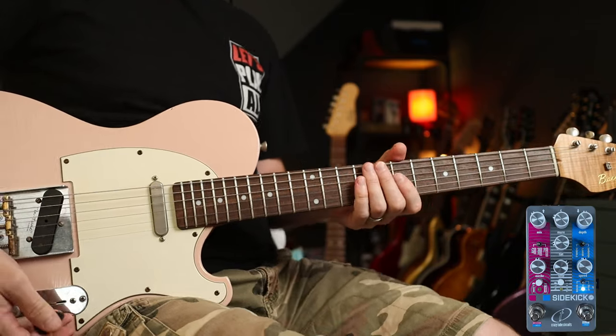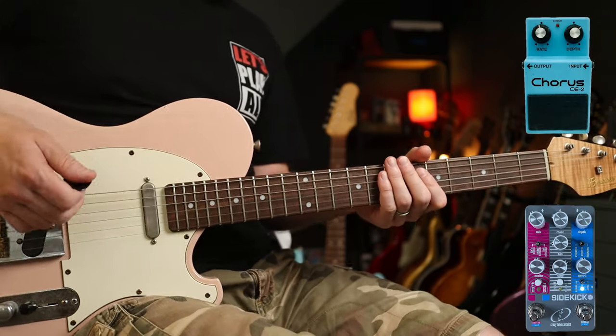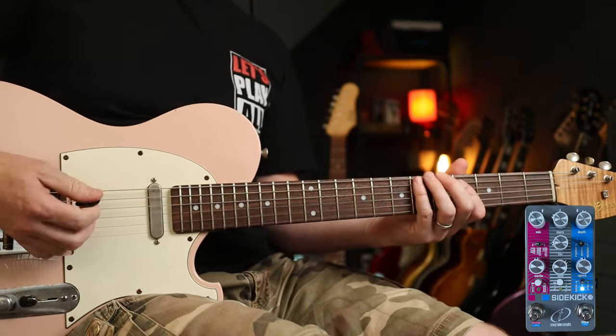Great for all that stuff. Let's notch it over to the chorus side, which is called Ensemble. That gives you a rough idea of what they're aiming for there. Depth and speed still at 12 o'clock. And sticking with the Cure, we're going to do 'Just Like Heaven' — the intro part which goes...